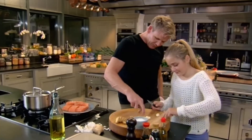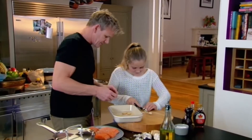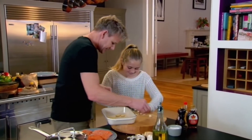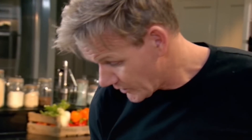All right, I want you to slice the garlic — one in front, two behind. You're getting a bit faster in your old age! Garlic in with the ginger. So we're going to make a marinade. Do you know what a marinade is?